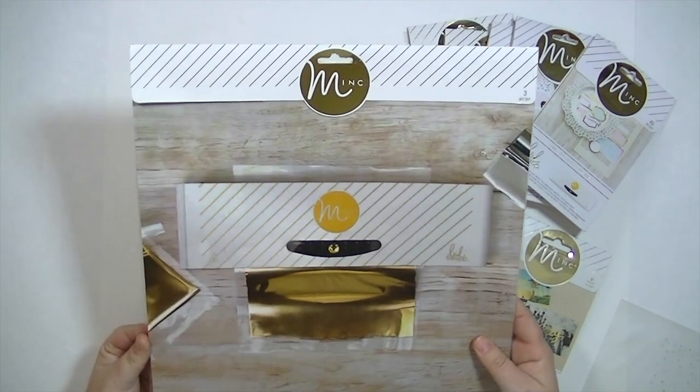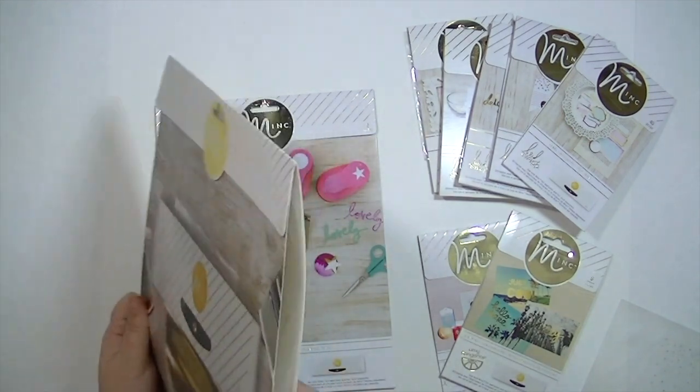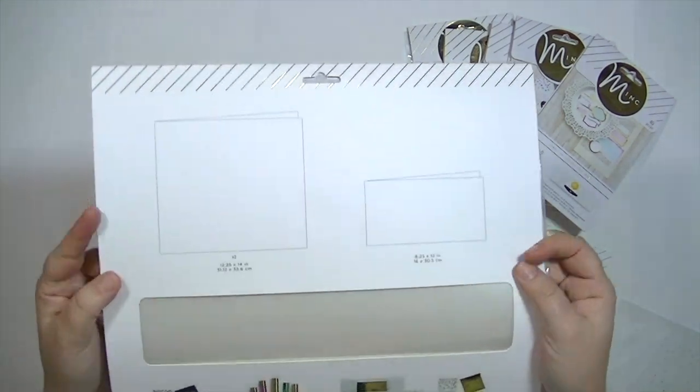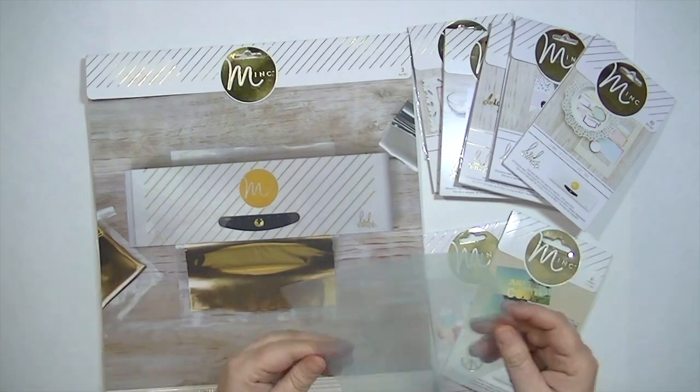These are the carrier sheets — this is kind of the sandwich that you're going to use to run through your machine. It comes in two different sizes, but I just cut mine down because I typically foil small things. I cut mine down to about a six-by-six size; I just find it more manageable and easier to use.